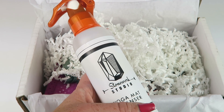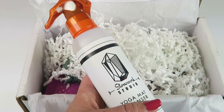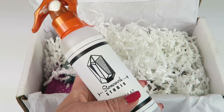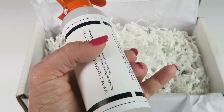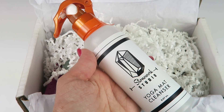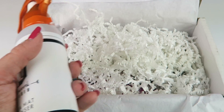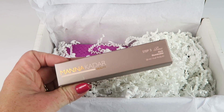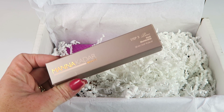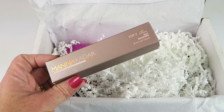I worked out at home for a really long time and used a workout mat. I've been going to the gym, and they provide cleanser there, but this is definitely something I could use for toys and other things around the house that need cleaning. For Manicure Dar Beauty, we have the Glow Illuminator — it's a liquid highlighter you can mix with foundation or wear alone.